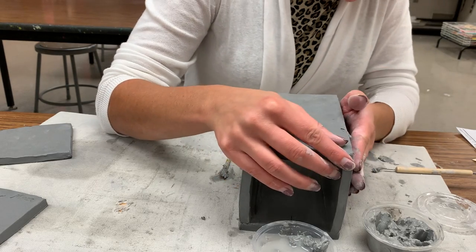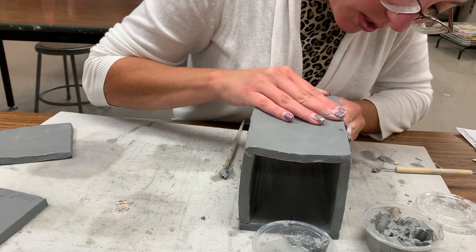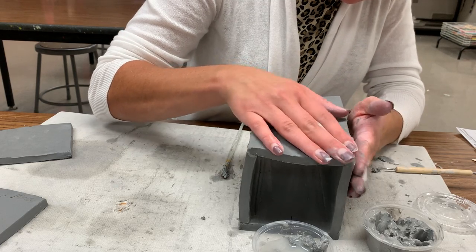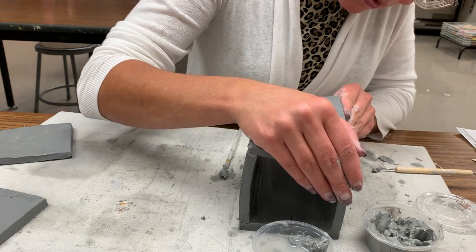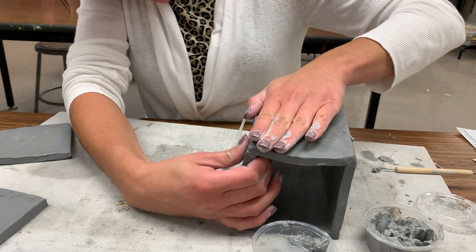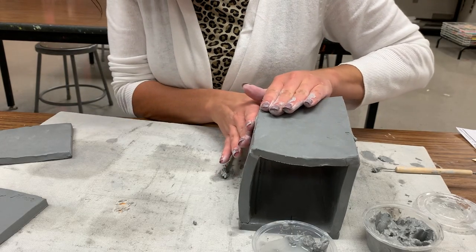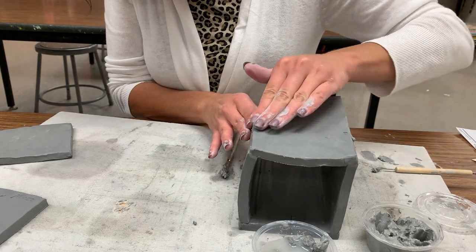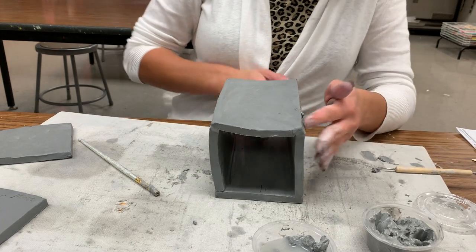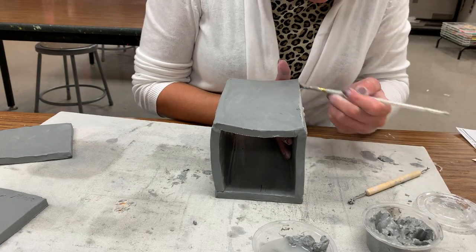If it is warped out a bit like mine did, you can hopefully still bring them back together — it's partly because you're building it all quickly. I'm pressing my sides together so I can see the slip oozing through the seams, getting that tight seal. This is where I will leave you for this day. If you get to this phase, that's great — you're probably not going to have time to do your ends; I will make a separate video for that.